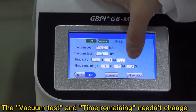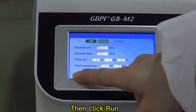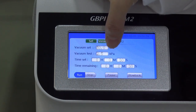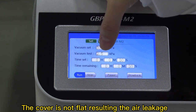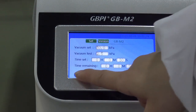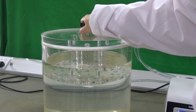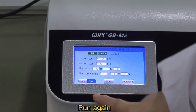Then click 'Run'. The vacuum test data shows no change — the cover is not flat, resulting in air leakage. Run again.